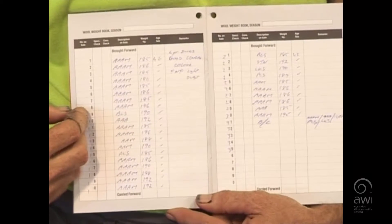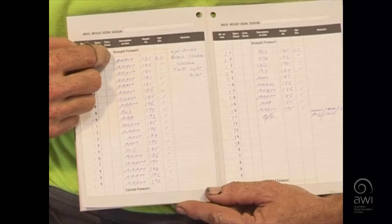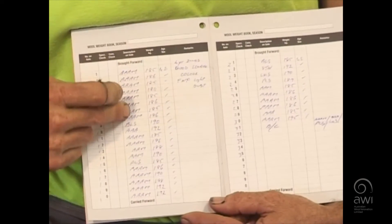We've got a record in our wool book. This is the wool book — the description on the bale, the weight, the age and the sex of the sheep, and any comments that the classer would like to put in there, which helps him and the grower with their management and the recording of that wool clip.